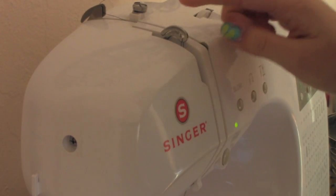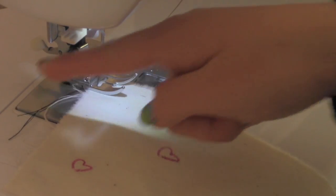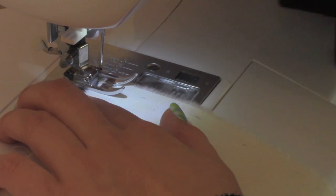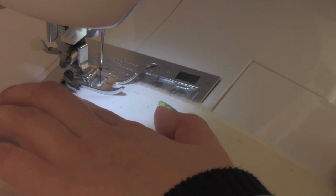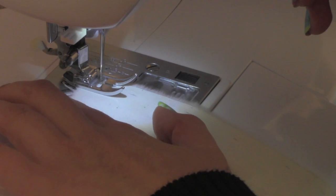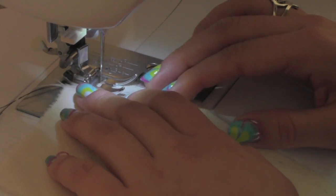Before you start sewing, make sure your take-up lever is up. When you're sewing your first 3 stitches, make sure you're holding the thread. Place the needle above the marking you made for a 1/4 inch seam allowance. After your first 3 stitches, reverse 3 stitches again to lock it in place and go forward.